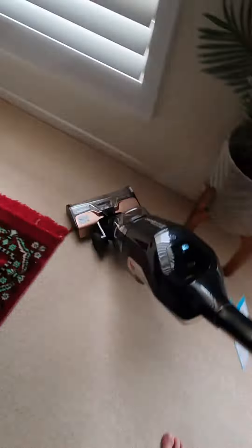It just picks up the cat hair, dirt, crumbs.